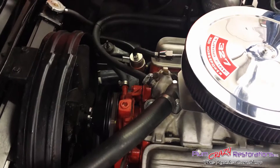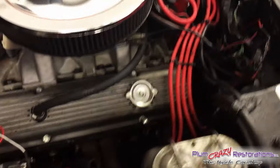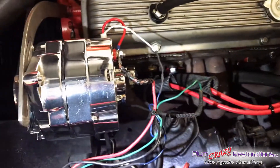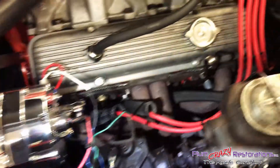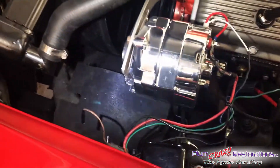This car originally had a 327 in it, but it's actually been swapped out — it's got a 350 small block Chevy. As far as wiring goes, which is what it's in for, there's a few little concerns: the way the wiring is routed, the condition of wiring and so on. So we'll get into that a little bit.